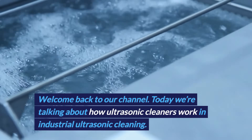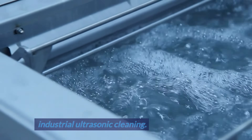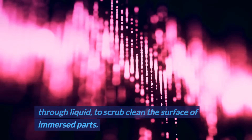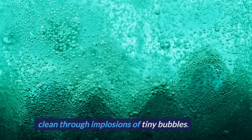Welcome back to our channel. Today we're talking about how ultrasonic cleaners work in industrial ultrasonic cleaning. Ultrasonic cleaning works through high-frequency sound waves transmitted through liquid to scrub clean the surface of immersed parts. An ultrasonic parts cleaner scrubs surfaces clean through implosions of tiny bubbles.